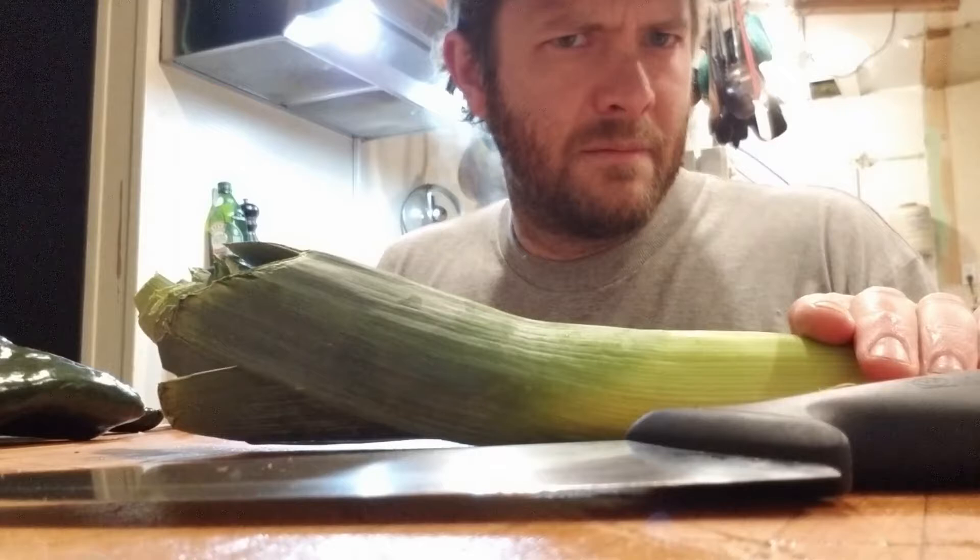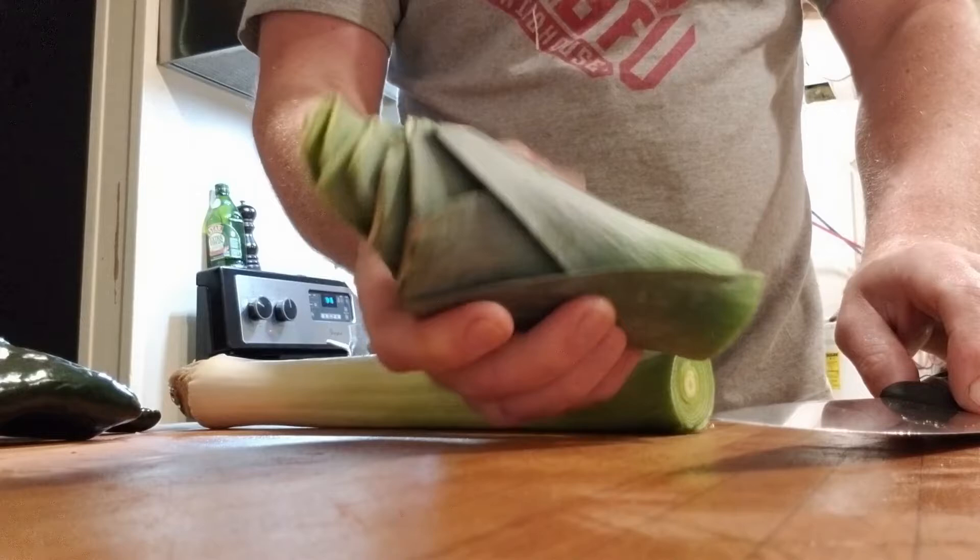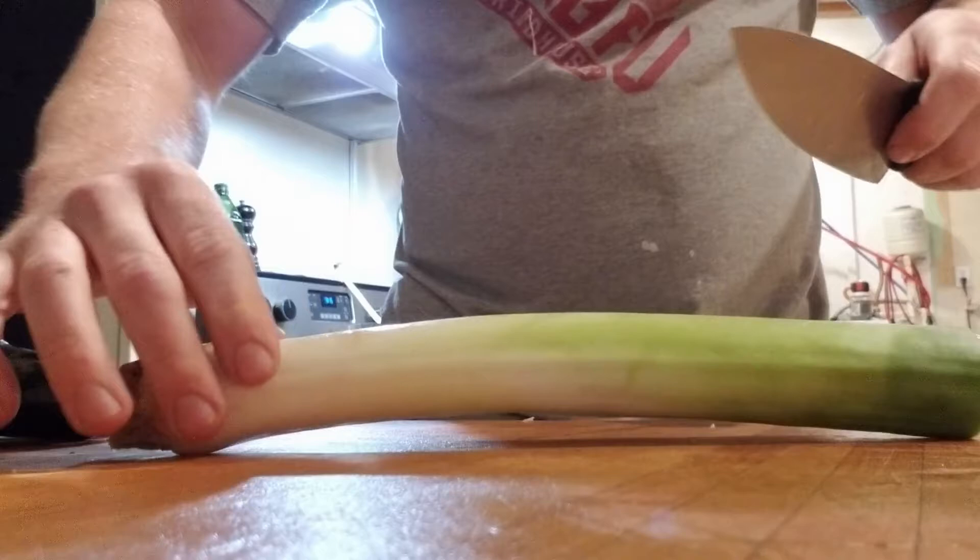Leeks - first thing to do is take off the dark green. If you're making stock, this is a great place to put it. This will go in the stock and that will help you out. If not, you can just throw it in the compost.